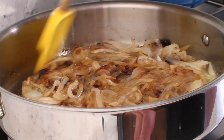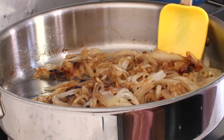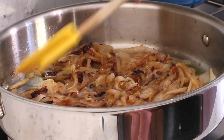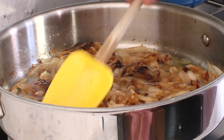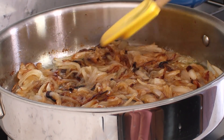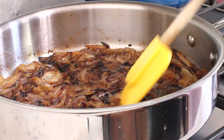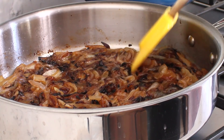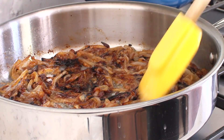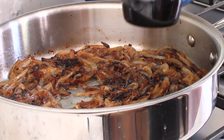It's been about 30 minutes in total and I've turned the onions a couple of times. Now I'm going to flip them again. You can really smell the sweetness at this point, but I want them to turn a nice deep walnut color. So we're almost there, folks.